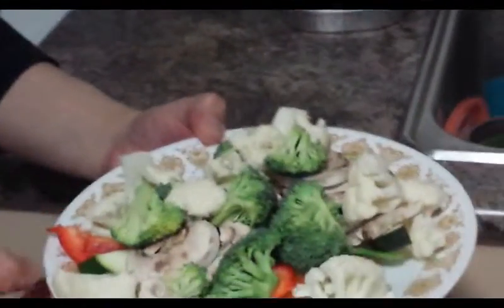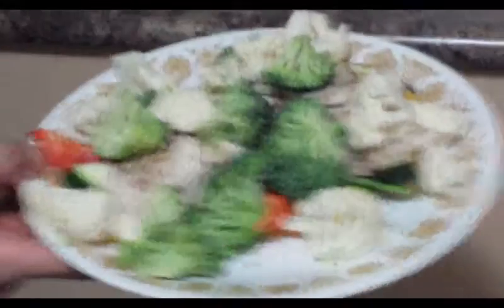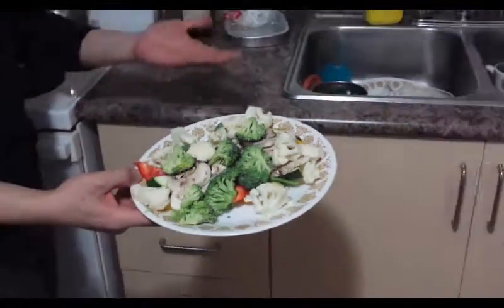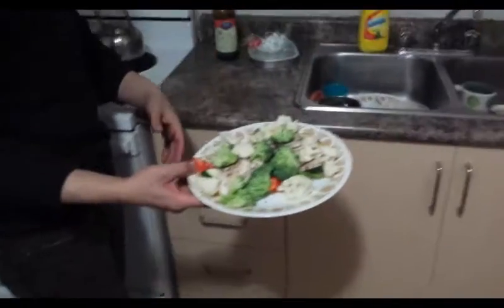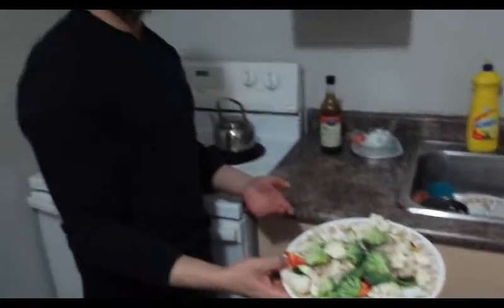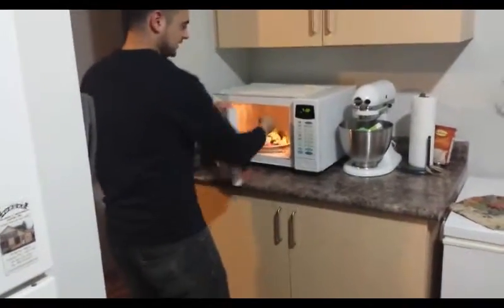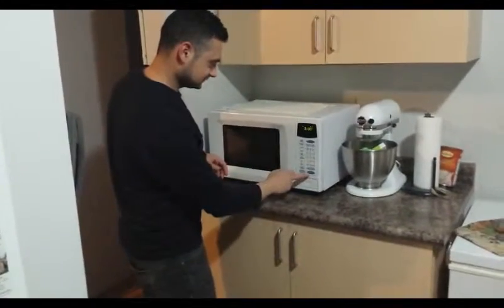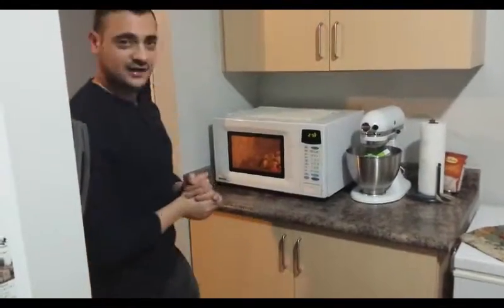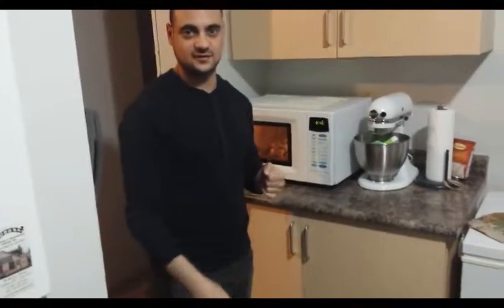So you pretty much got your servings for the day of vegetables in this plate — that pretty much serves for the entire day. You got a variety of different vegetables and it is high quality as well. All right, so let's just put it in the microwave. I got about three minutes. All right, so three minutes.